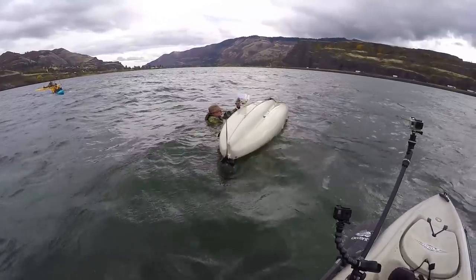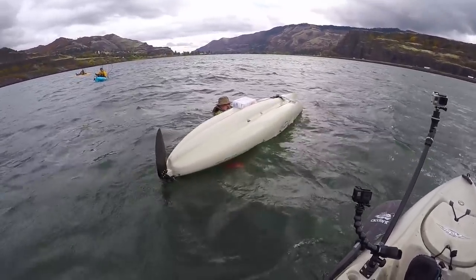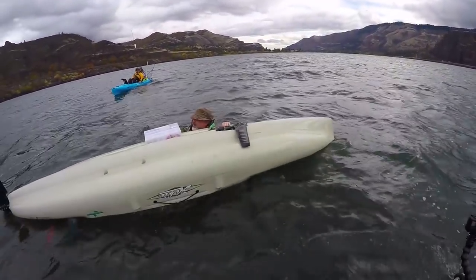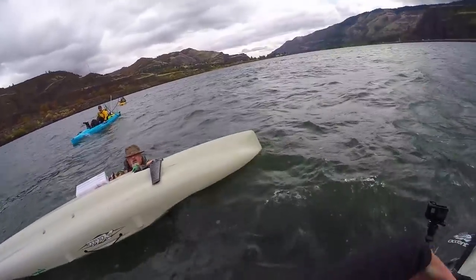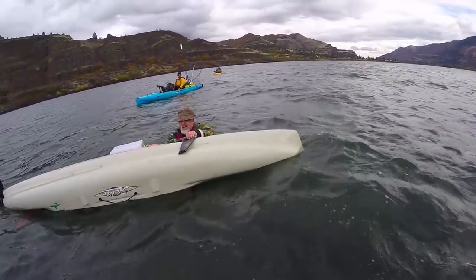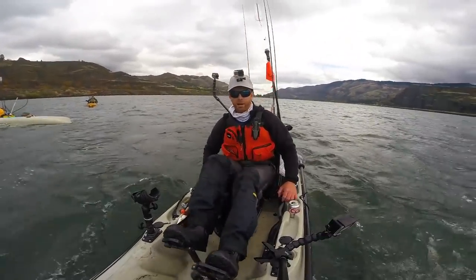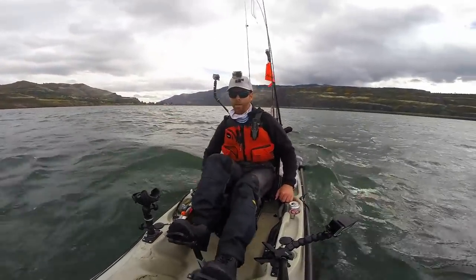Are you alright? Don't worry about your stuff, man — just get it flipped. You know how to flip it? The best way I've found to flip the Outback is just get over the side of it, grab the opposite end, and throw all your weight back and it'll pop right up. These swells out here are no joke — you get one catching you sideways when you're not paying attention, and that can happen in an instant.